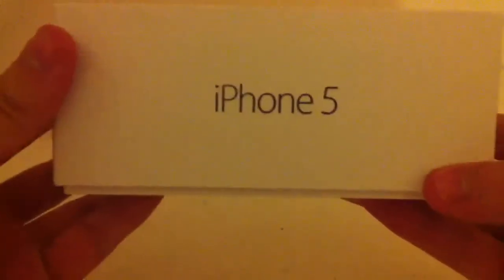So what we have is the box here — iPhone 5, amazing. The picture at the front, iPhone 5 on the sides and some information. iPhone 5, 16GB white, designed by Apple in California, assembled in China.